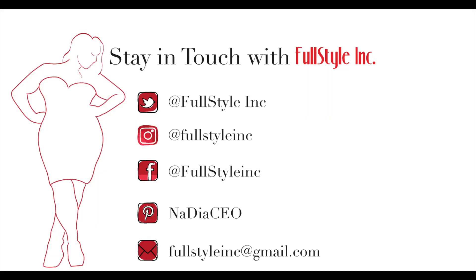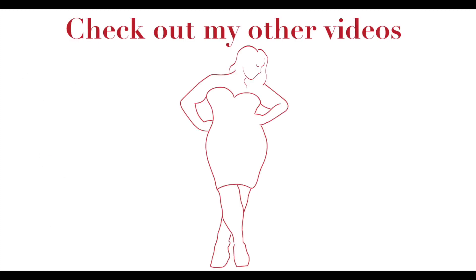I just don't have what I want, so I make what I want.